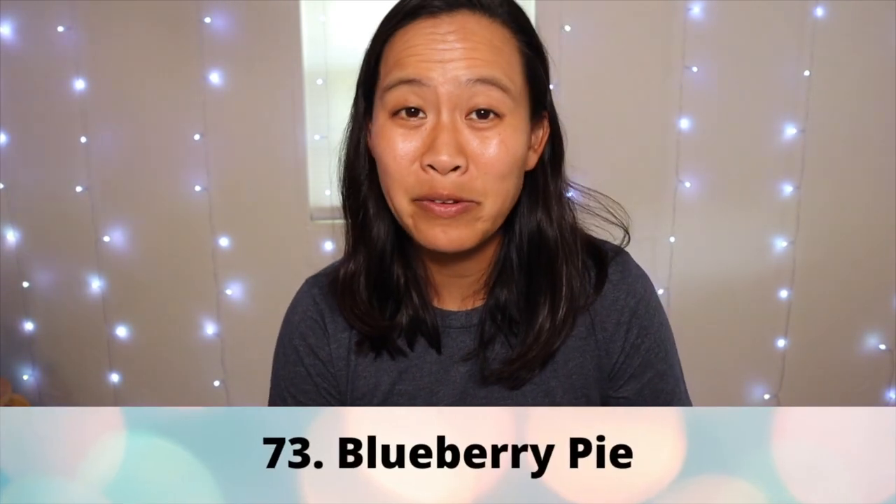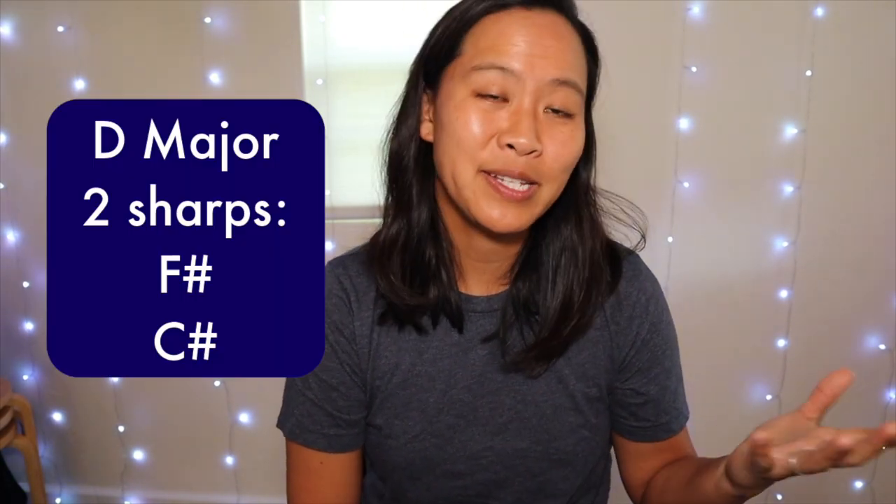Let's go through number 73, which is 'Blueberry Pie.' Blueberry Pie uses the same rhythms as number 72, but here we're actually putting pitches to it. This is kind of part of a D major scale.